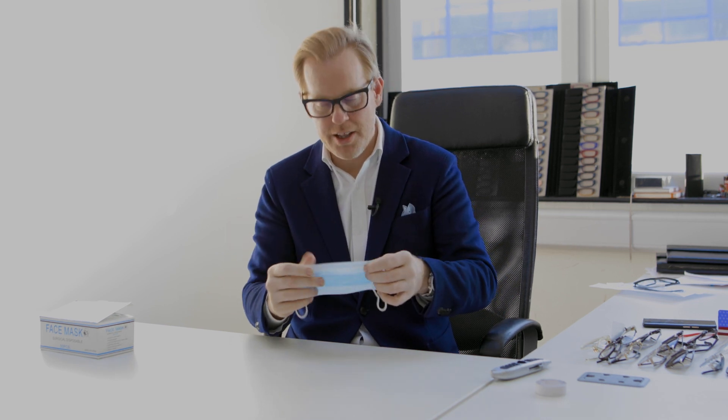There are loads of videos online about how to stop your eyewear fogging up when you're wearing one of these. I'm responsible for quite a few of them and I'm going to delete them, and I'll tell you why — because there is only one solution. One ultimate and glorious solution that will leave your eyewear fog free forever.